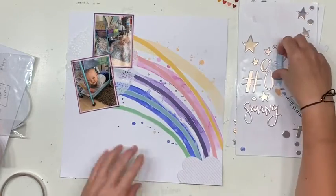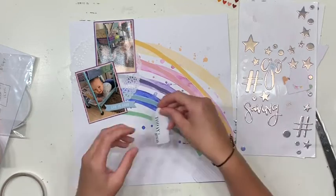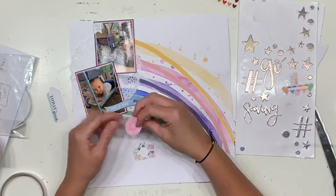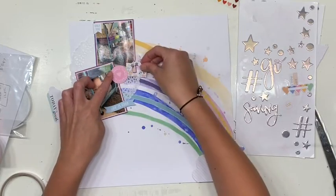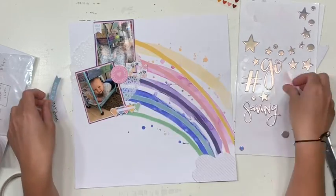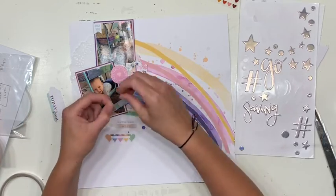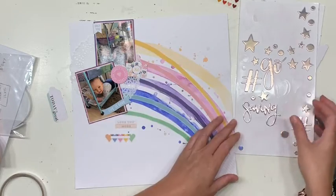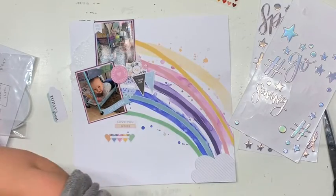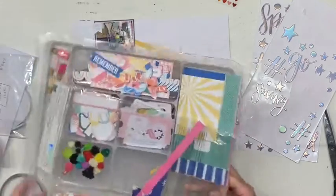I decided to cover up the sudden ending of the rainbow at the top. I needed a little doily just to soften it up and make it not look too random that all the paint and paper suddenly stopped. So I dug through the ephemera from the collection and pulled out the bits and bobs I thought really went with the photographs — the feel and the colour of the photographs. But it wasn't enough, so I'm going to go back and dig some more.